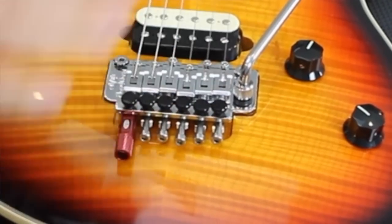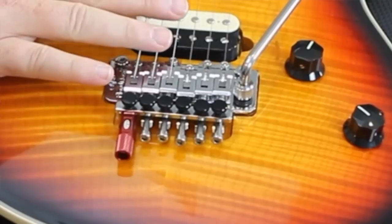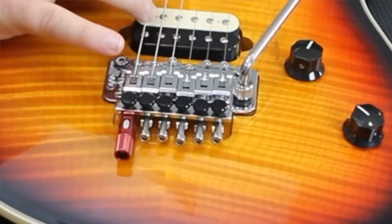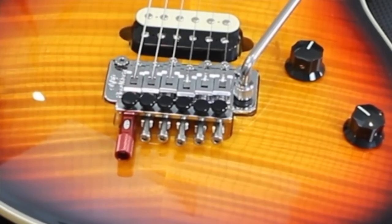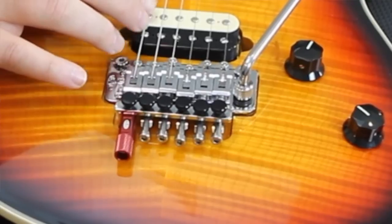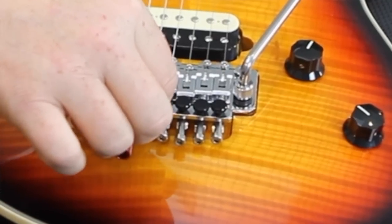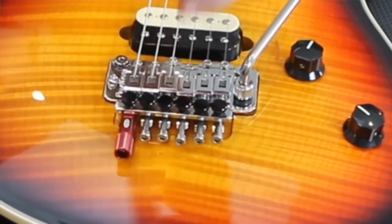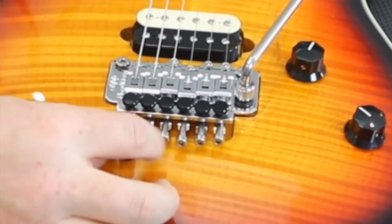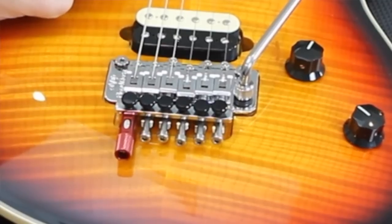Put the string back under tension. The Detuner is installed. Next step: with the Detuner in the out position, we're going to tune the string to D. In this case, we're going to tune it to C sharp, because this guitar is set at a half step. So tune your guitar to D. One more thing — you want the fine tuner on the bridge backed all the way out, then bring it down just until it touches the screw, then bring it down a quarter turn more. Make sure the Detuner is free, and this is just touching the screw. Tune to D, or C sharp if you're in half step.